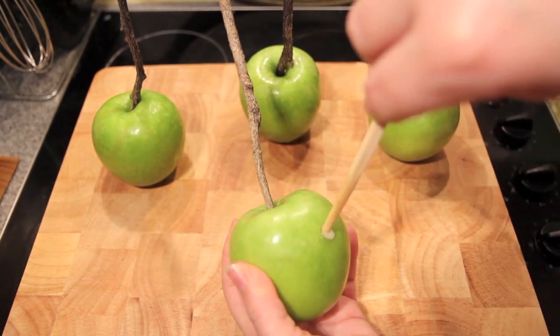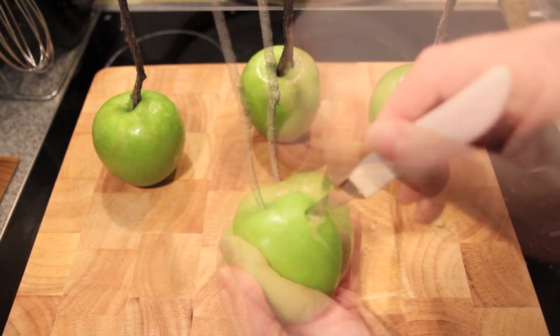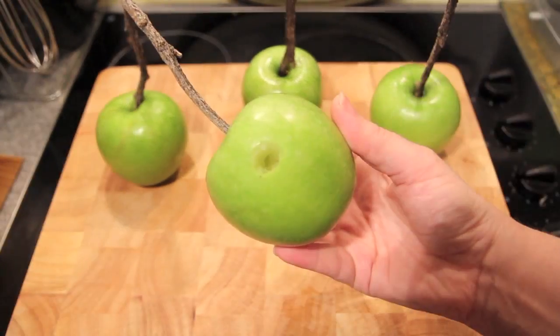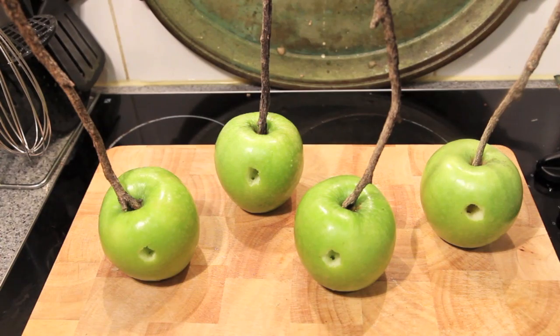Now to make a hole for our worm, I'm simply using the chopstick again, then taking a sharp paring knife to complete the rest of the hole and just scoop out the flesh as you go. Once they're all done, we're just going to pop them in the fridge.